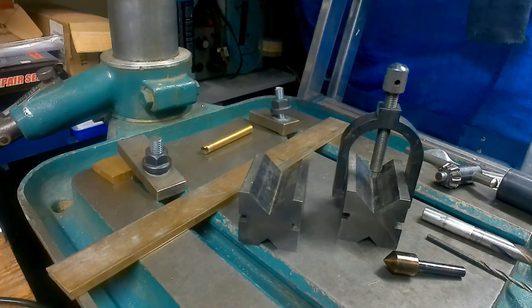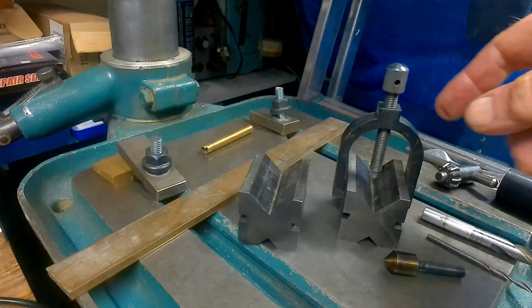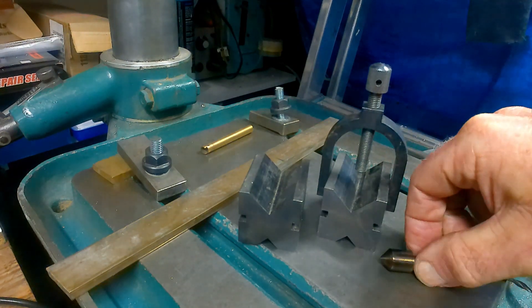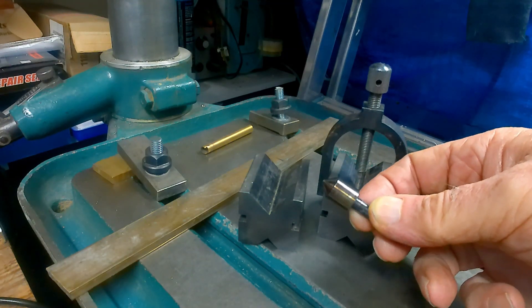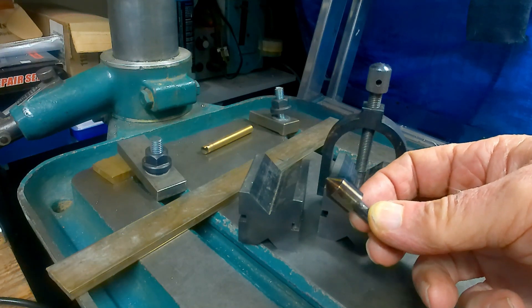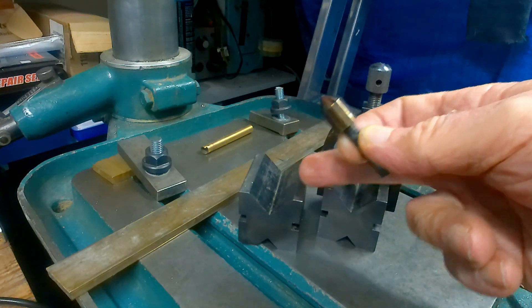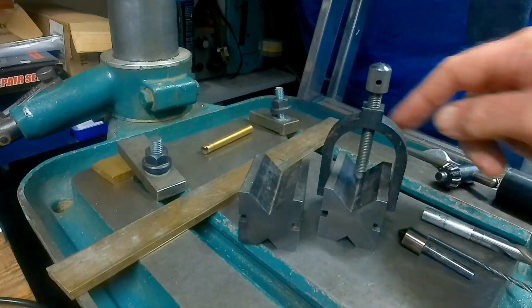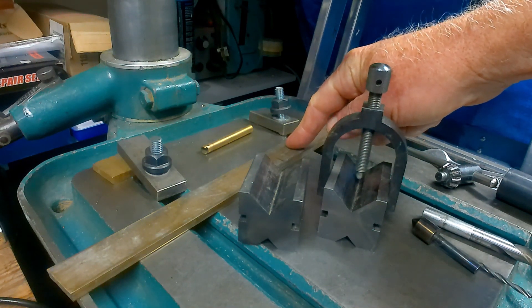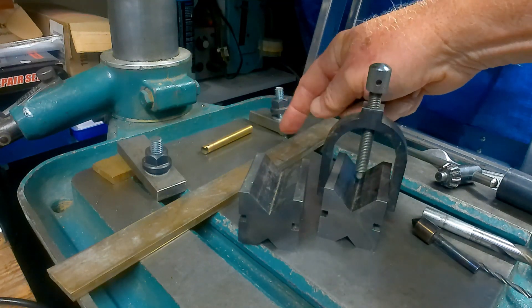Here we are at my pillar drill. These are the components you'll need to perform this operation: a pair of v-blocks, preferably one with a clamp, and a setting device - this is like a 90-degree countersink but without the teeth on it. You'll also need a straight strip of some sort, make sure it's burr-free, and some clamps.